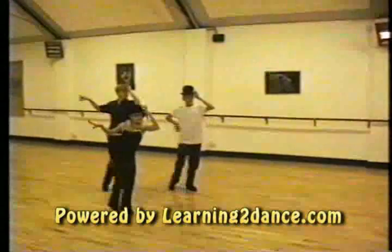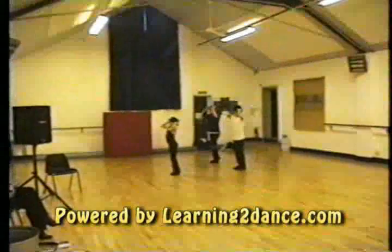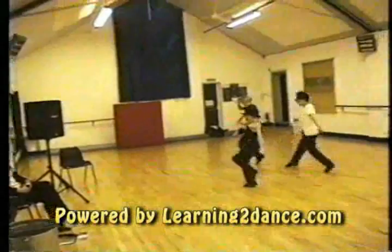Push, push, back, and off, shoulders, turn, front, left, back, one, and open.